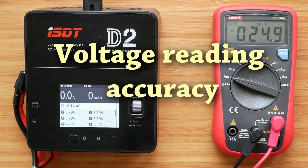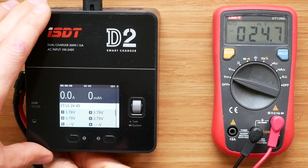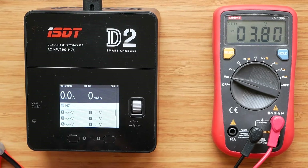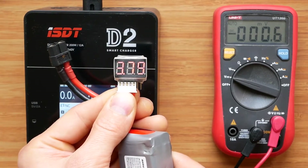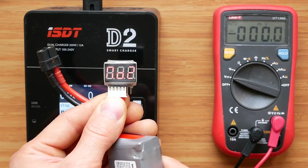Let's check the voltage accuracy by comparing the charger readings with my multimeter — note it hasn't been professionally calibrated. On the charger, the first cell reads 3.78V and the rest read 3.79V. The multimeter reads 3.80V across those cells, which is pretty good. Comparing with a LiPo tester, we get 3.79, 3.79, 3.82, and 3.79 volts — the third cell is a bit off, but apart from that it looks good.